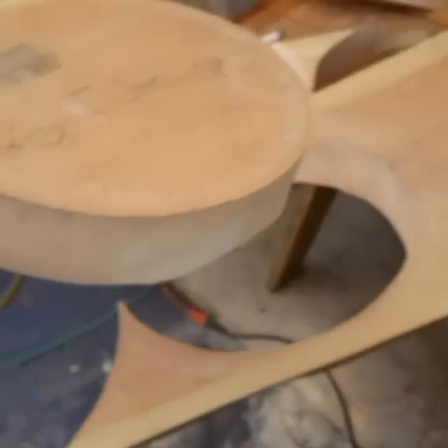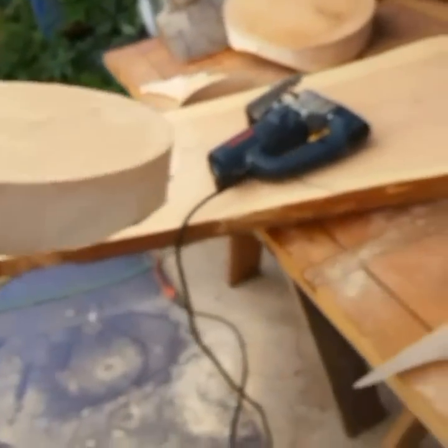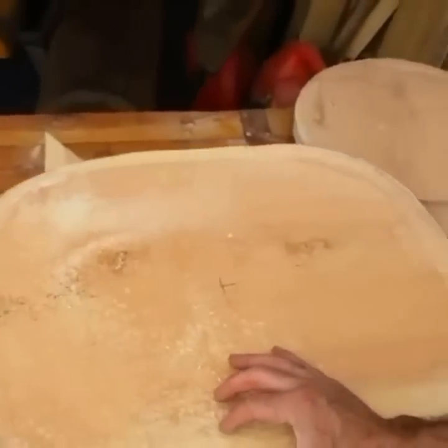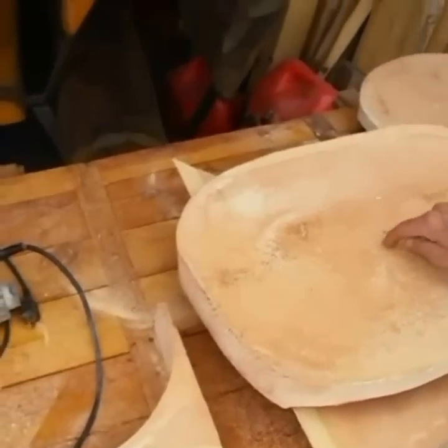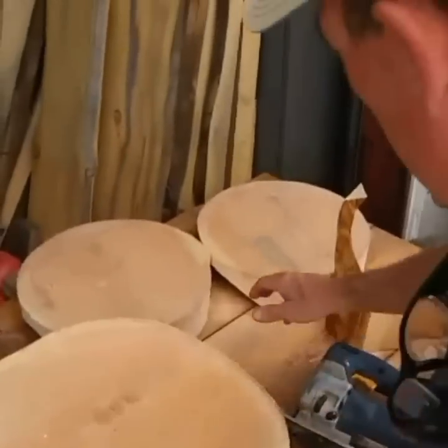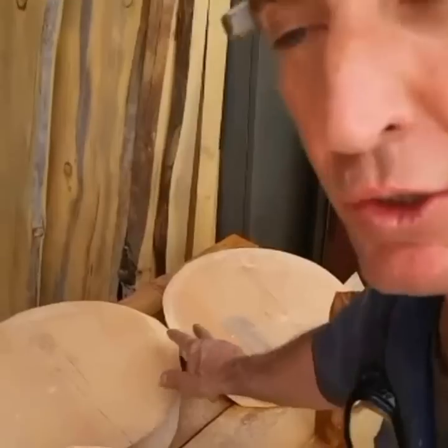We're gonna drill a hole in this thing for an umbrella to go through. It's gonna be a little pub table with two matching bar stools that go with it for their little patio. They've got a small patio and they want a little umbrella in it — it'll be pretty cool.